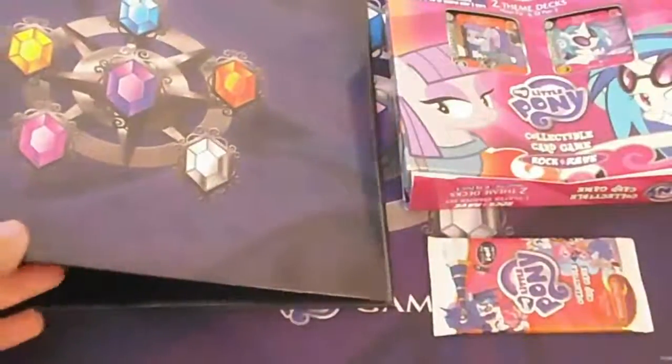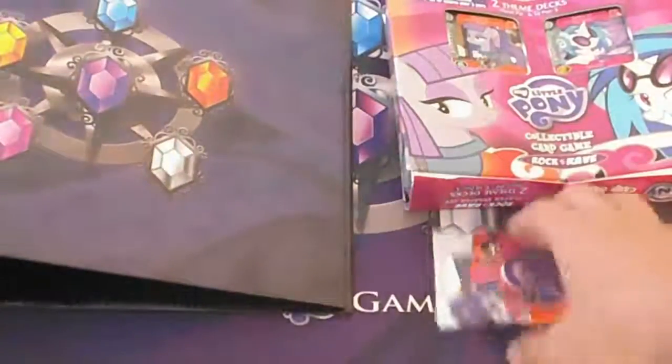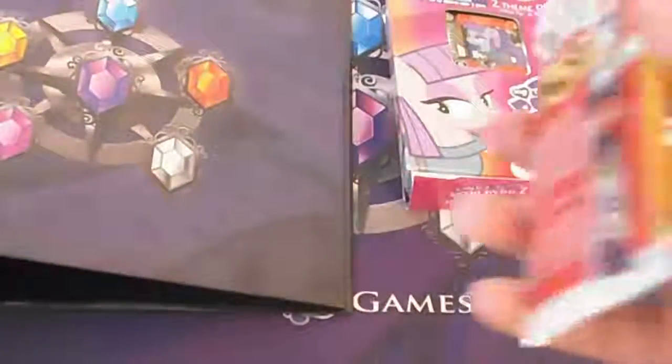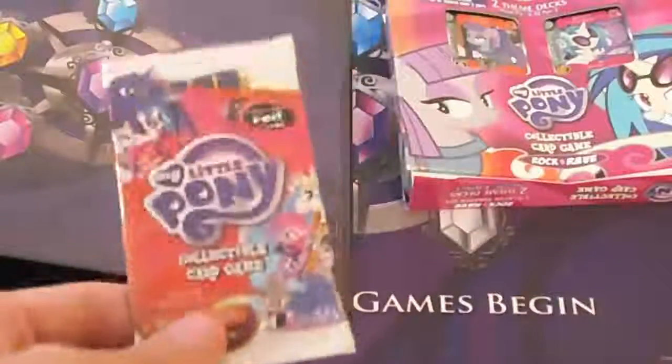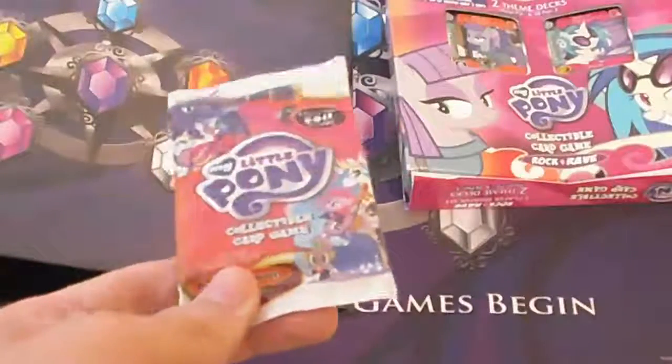We'll see if I end up using it. I don't really like to put promos in my decks, just because it seems a little unfair from my point of view. But whatever — I don't play too much anyway, I haven't gotten a chance to play very much. This is just a random booster pack that came in. Usually Interplay does that — they put in a random pack of something.